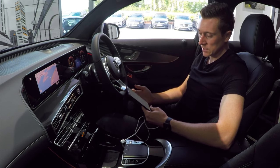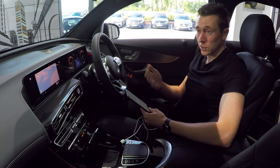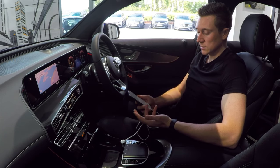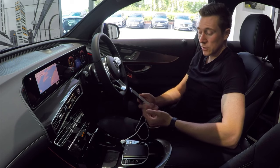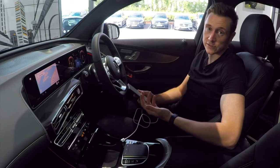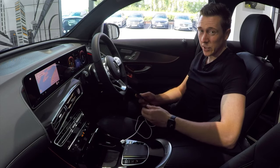Just underneath that there are a few settings for notifications. There is also an option for wireless Android Auto. As of August/September 2020 when this was filmed, Mercedes-Benz don't offer wireless Apple CarPlay or Android Auto. Who knows if that will change in the future, but at the moment it does have to be plugged in. One benefit is that it charges your phone, so you'll have a fully charged phone when you arrive.